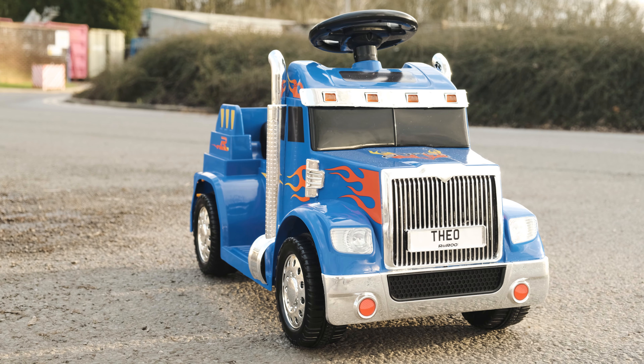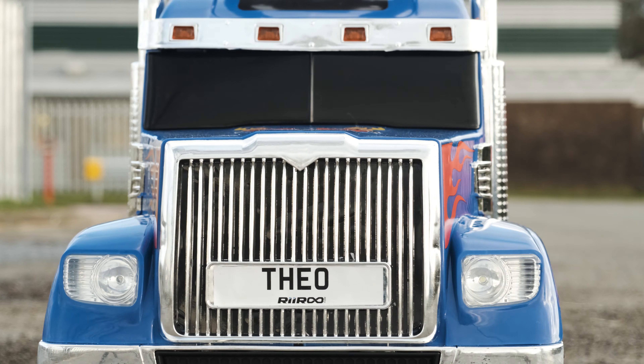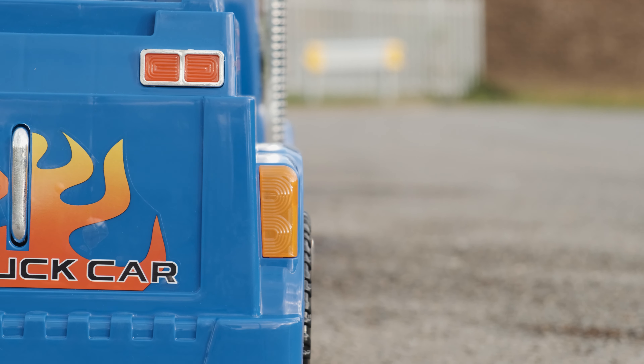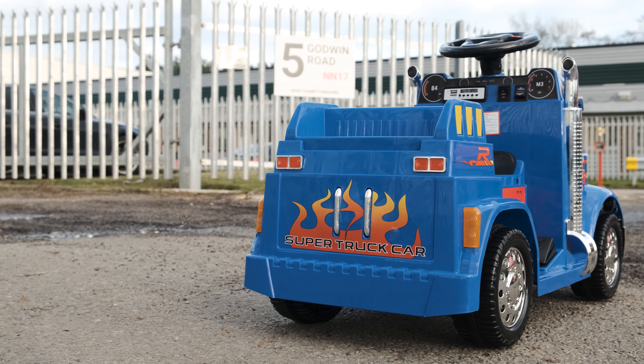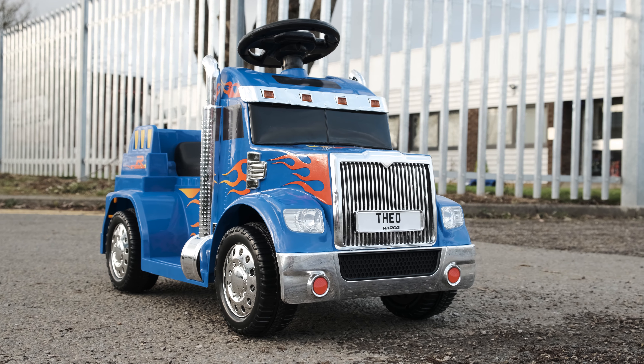Powering this fantastic ride-on truck is a 6V battery with a meaty 20W motor to go with it. It comes in a range of three stunning colors of red, blue and black. In combination, this is all that you need to get them their very own wheels on a budget.